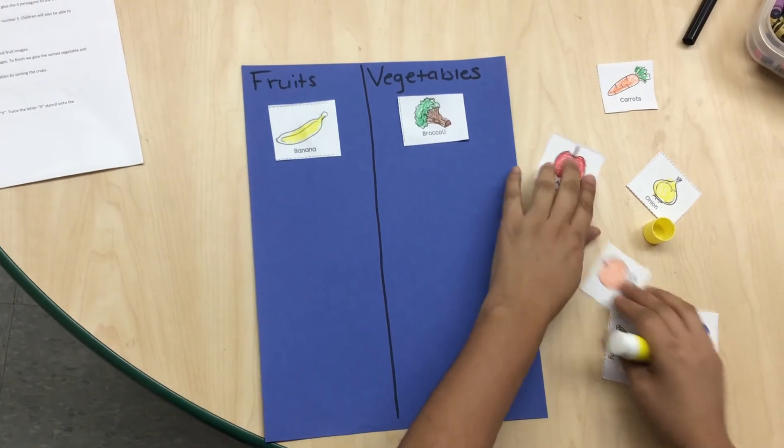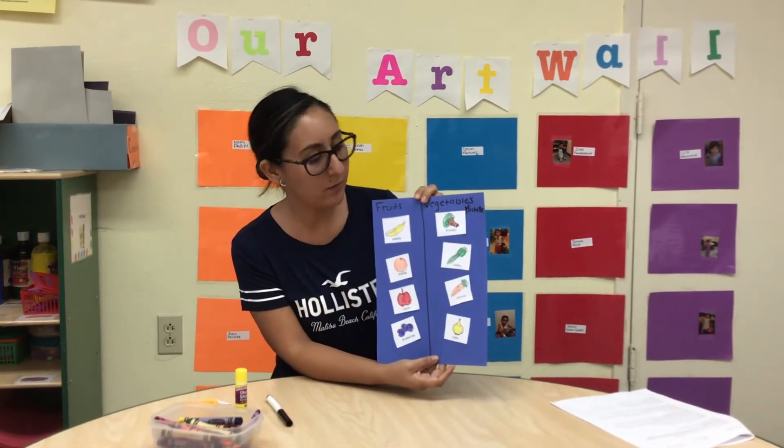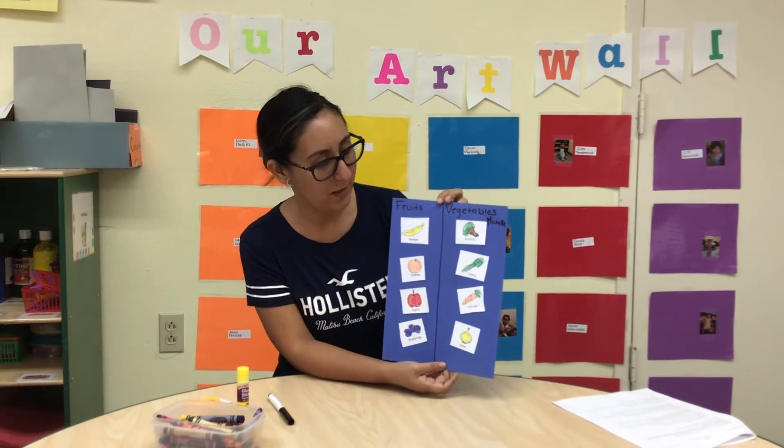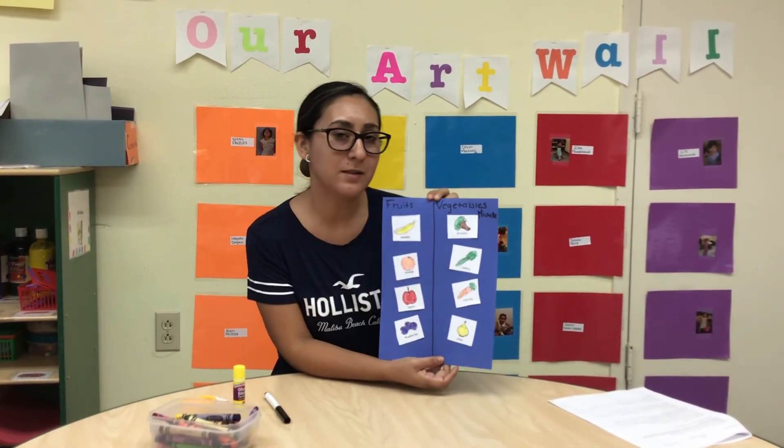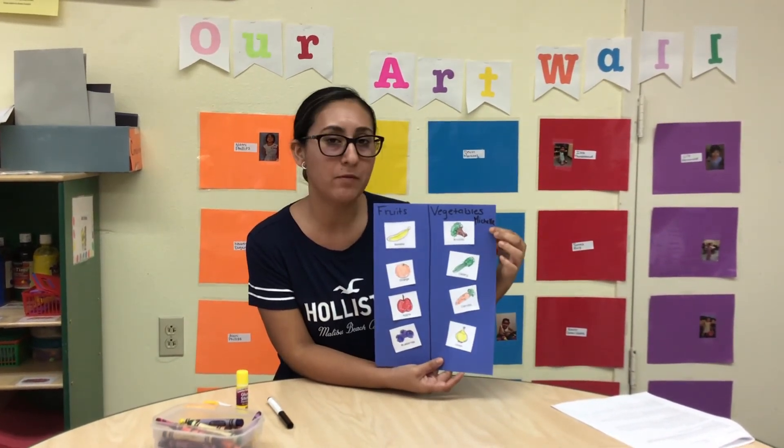Now let me see yours. Now I am done with my fruit and vegetables. And remember kids, you need to eat healthy. And don't forget to write your name on the top of the paper.